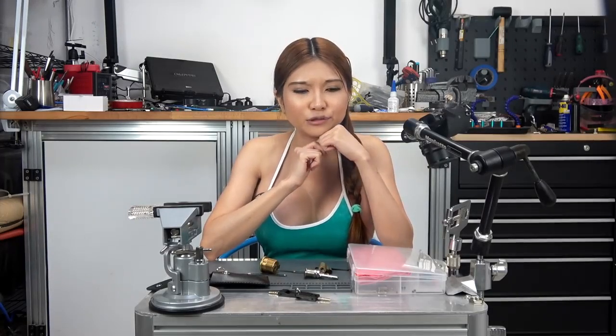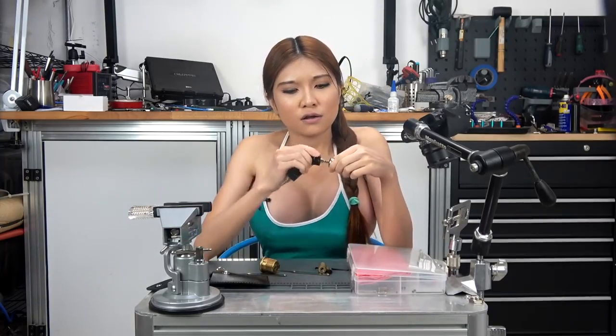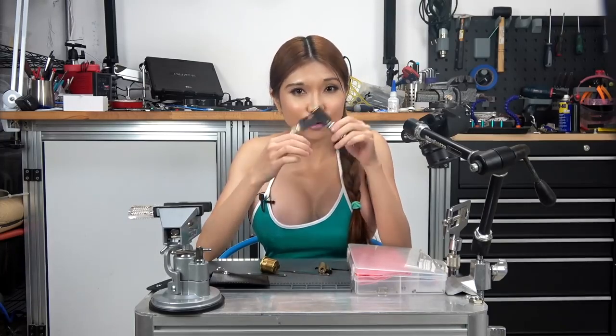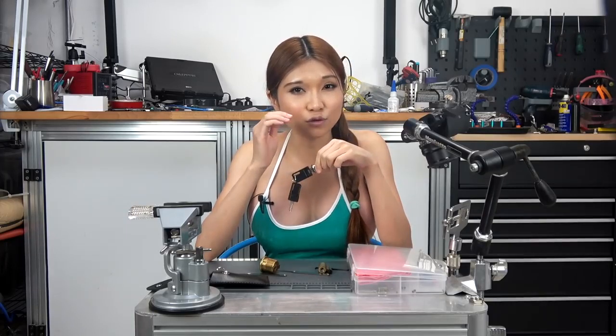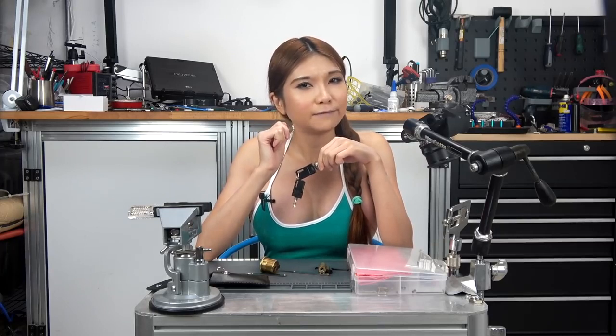So what about real lock picking? Well, what I do is I focus on cheap wafer locks that look like this. This kind of lock is used to secure cabinets, desk drawers, and small lock boxes. Being able to open those quickly without damaging them is something you can learn to do consistently in just a few hours. And if you ever really need your lock picking skills in the real world, those are probably the sort of locks that will be most useful to open.